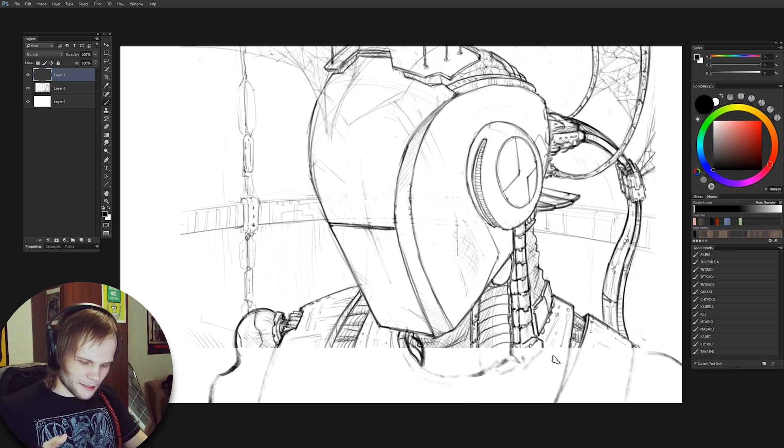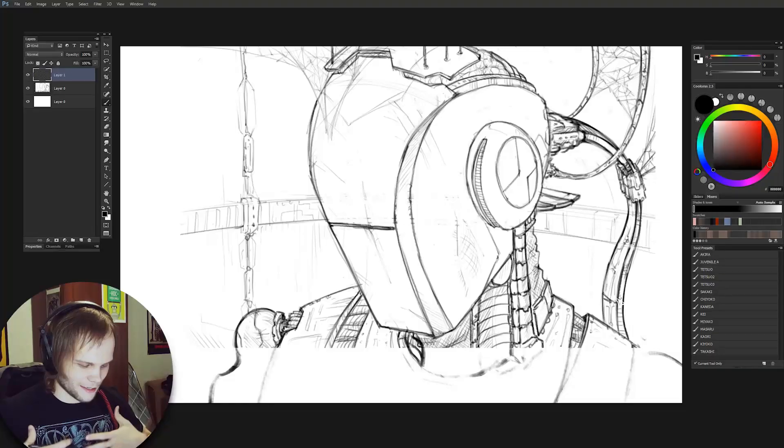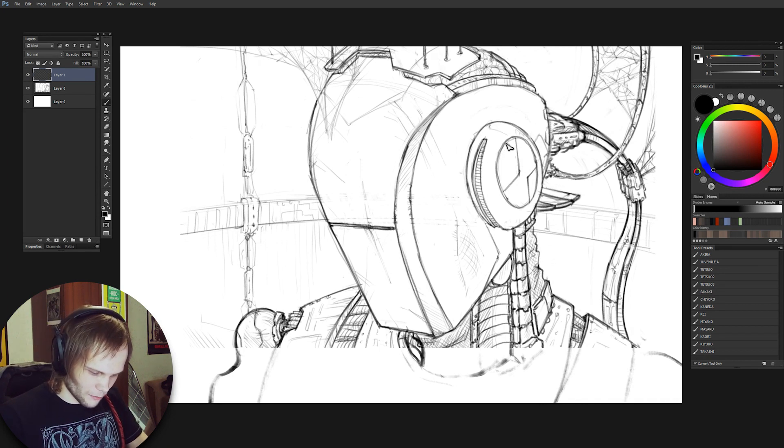The problem is that robot stuff — hard surface things — they seem like they're fun and cool to work with, but actually it's the hardest thing to do because hard surface doesn't forgive. You have to do precise geometry everywhere, and you should really start with building from a very small composition and then zoom in.